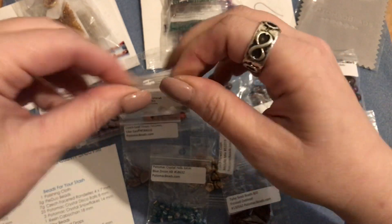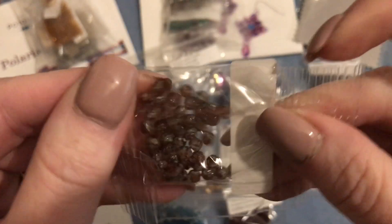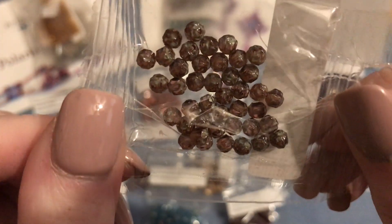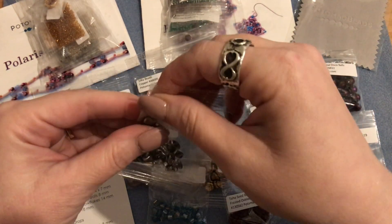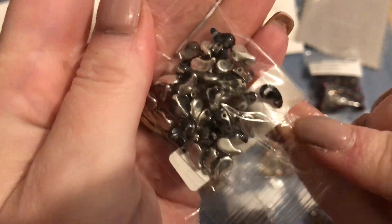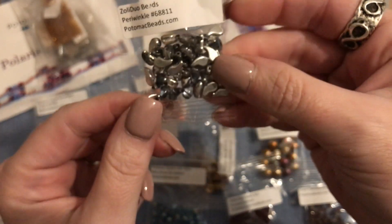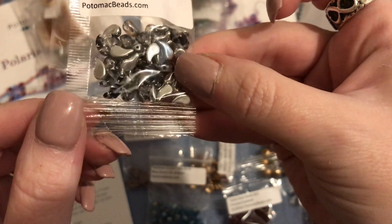We have four grams of Czech glass cathedral beads in four millimeters - mine look like an amethyst purpley color. They have a little bit of a silverish finish on the top and bottom of the bead. Then the last item is Zoli duo beads - eight grams in five by eight millimeter, shaped like little paisleys. Mine are in periwinkle - it looks silver but it's a really pale blue periwinkle color on the front side and silver on the back.